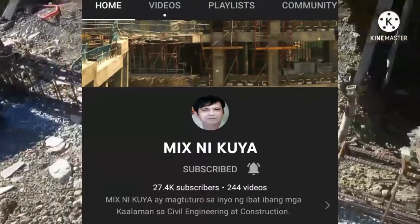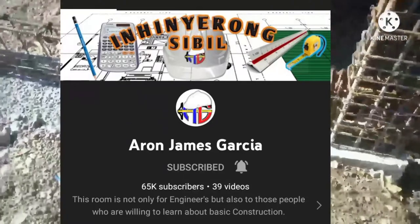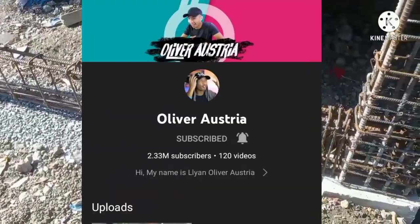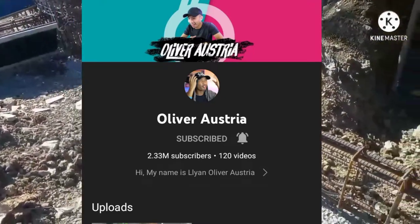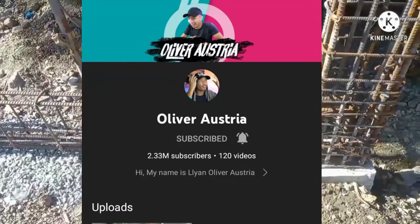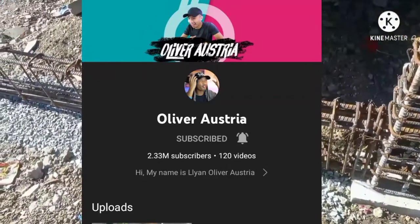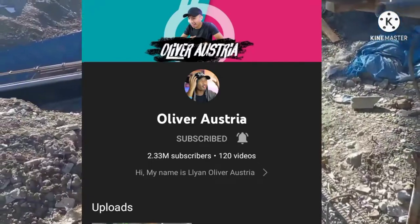Shoutout to our vlogger Mr. Mix Nikuya, Engineer Aaron Garcia, Riggs Vlog Builders, and one of the great architects — Architect Oliver Austria. They are great for their content and they are one of the reasons why we are going to vlog. They are the inspiration of our vlogger, and they are helping us with our dream house project.